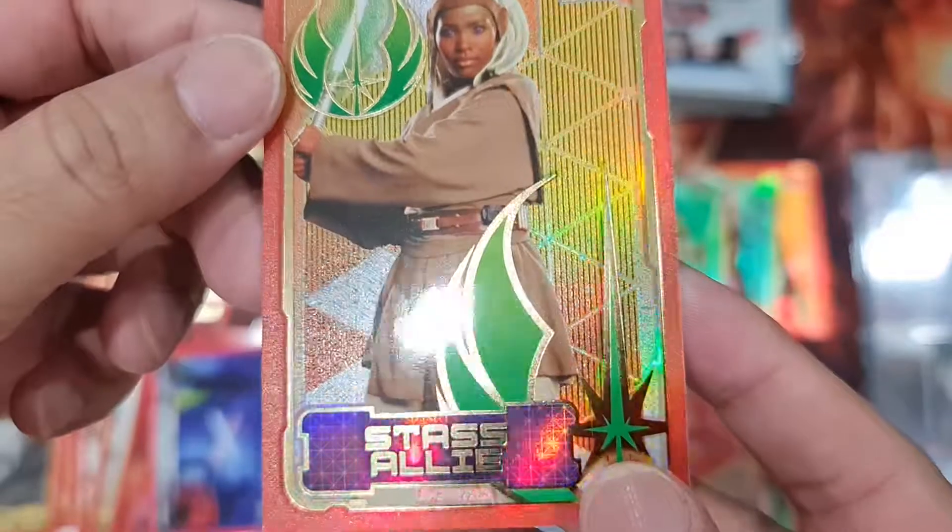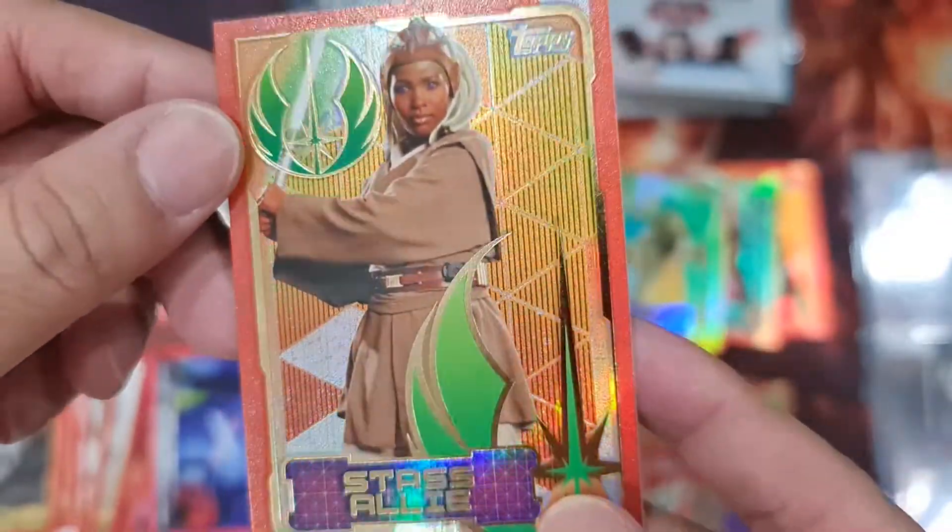Very nice sketch. And a Jedi again — Aayla Secura. I don't know her — she doesn't come up that much, I think.